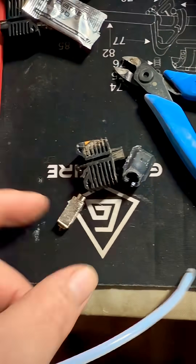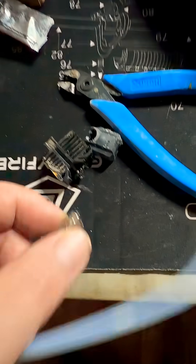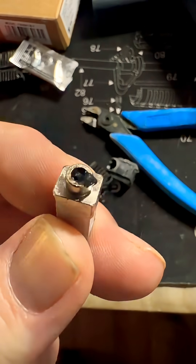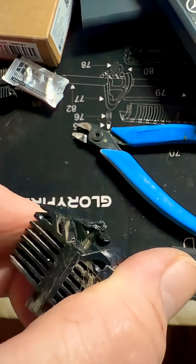Okay, so we did remove the old hot end. You can see how it just snapped off. Very interesting.